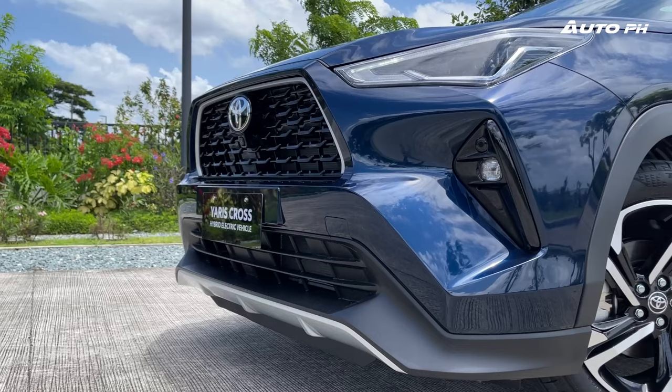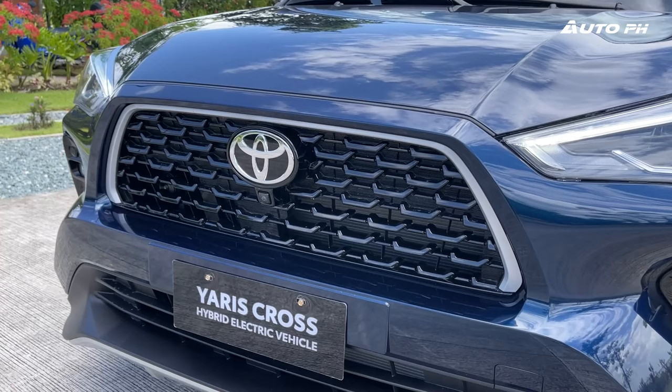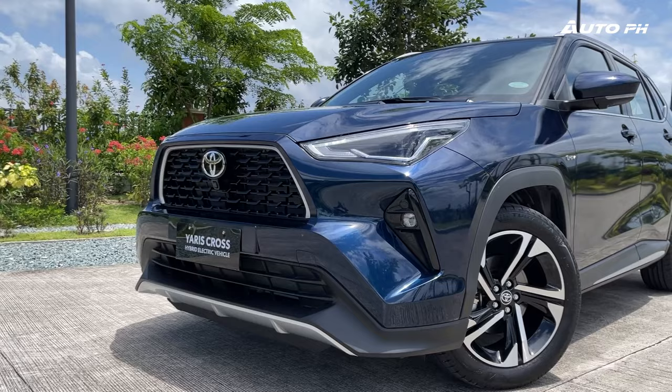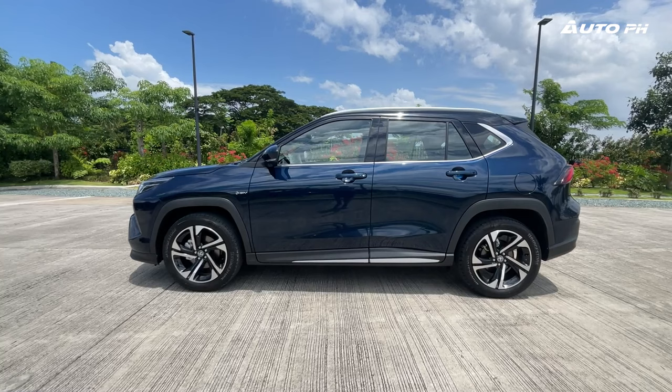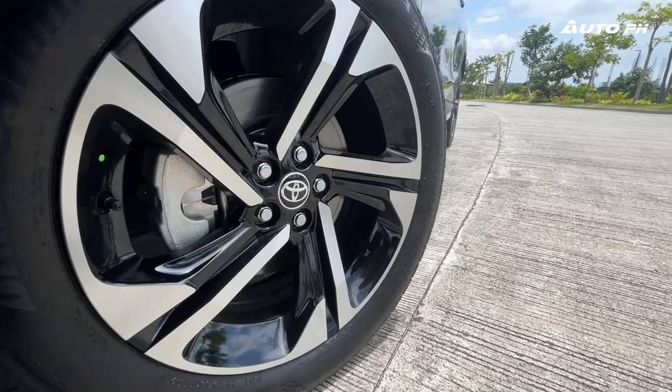Let's check out the exterior of the Yaris Cross, where all three variants are identical. We get an aggressive front fascia taking cues from other Toyota models such as the Corolla Cross for the front grille, and the overall look from the Highlander of North America. The bumper is also very sculpted, which gives it more presence. Standard on all variants are full LED headlights and fog lights. The side shows off its baby RAV4 looks and we do get some nice angles for the character lines on the doors.